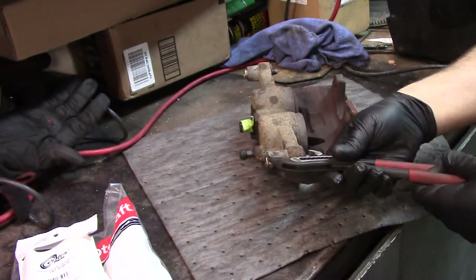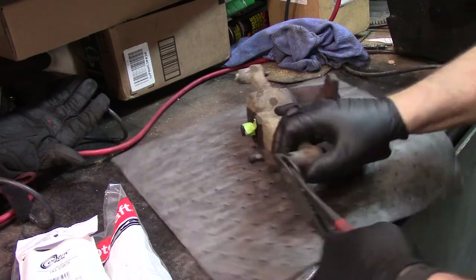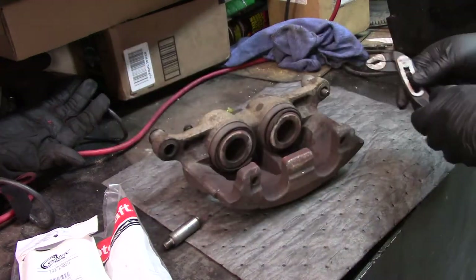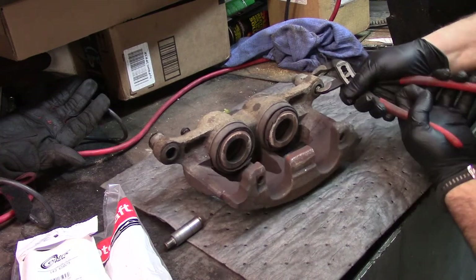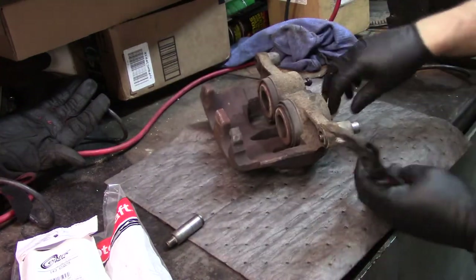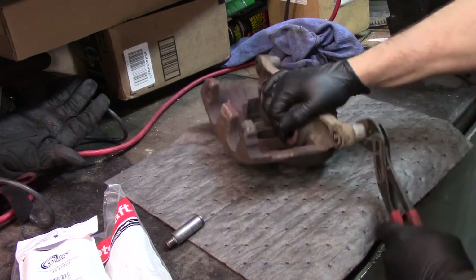I'm going to start out removing the slide pins. This one came out real easy. This one, you can see it moves fairly easy, but it was starting to stick in there. I'm guessing there's probably rust built up inside there around the rubber, and it's causing it to bind.